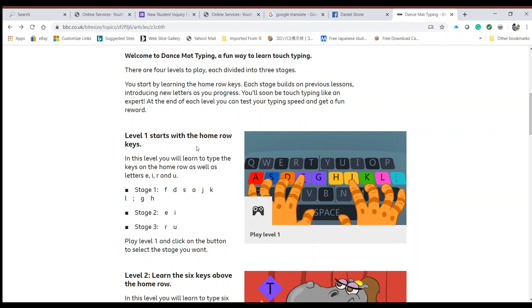Level 1 starts with the home row keys. We're going to do Stage 1, which covers letters F, D, S, A, J, K, L, and semicolon, as well as G and H. Then we're going to go to Stage 2, which expands to letters E and I, and Stage 3, which expands to letters R and U.